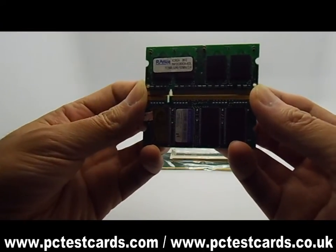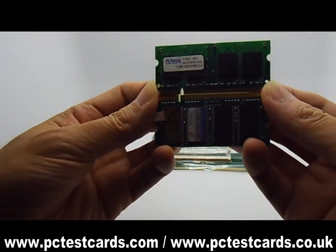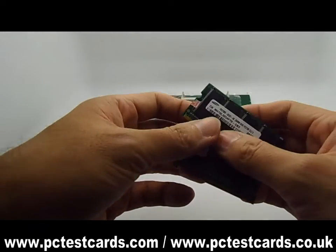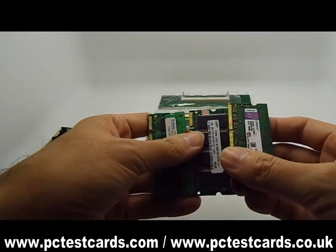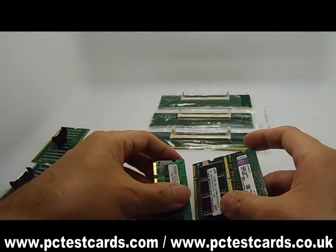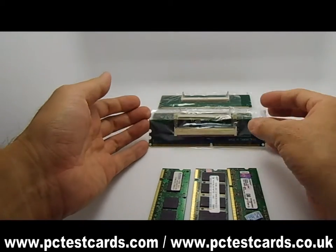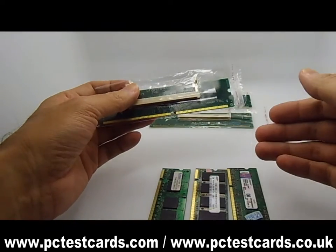So we will never install the DDR1 RAM module onto the DDR2 RAM slot or the other way around. In order to test this laptop RAM on the desktop computers, we need some kind of equipment. Now we have the laptop-to-desktop PC RAM converter card. Since we have three different types of RAMs, we need three different types of converter cards.